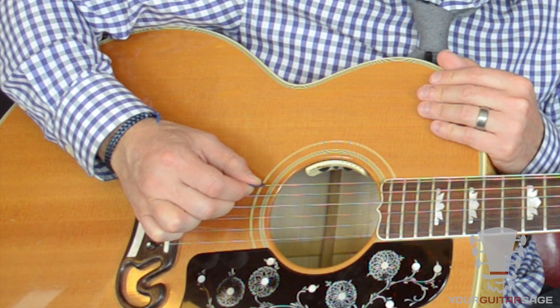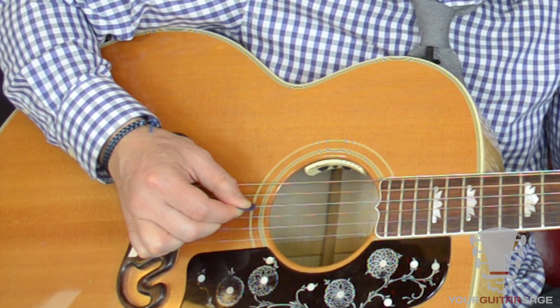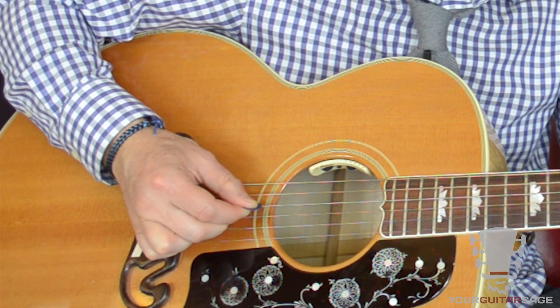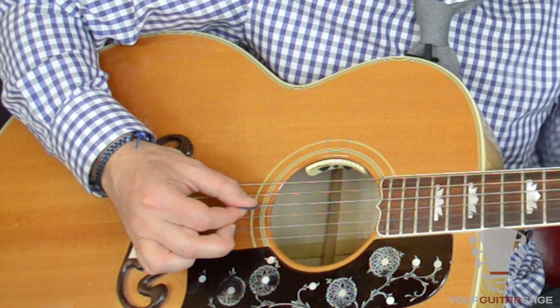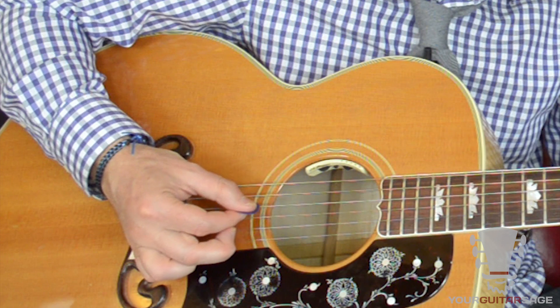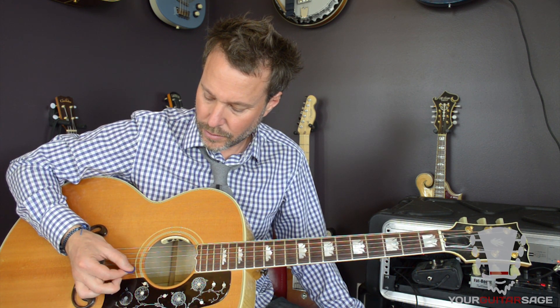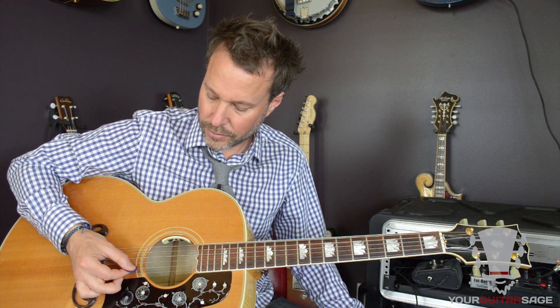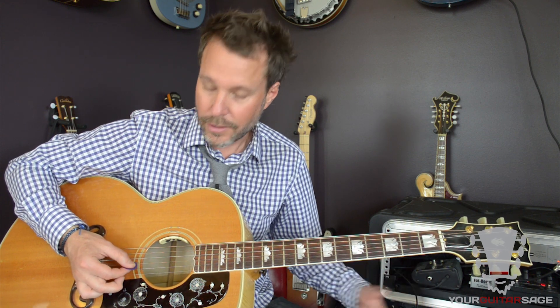After you do this a few times on the sixth string, you're going to bring it down to the fifth string, and of course we're resting on the fourth string now. Take this slow if you're having difficulty. It's okay to look at the strings in the beginning — later on you'll get good enough where you won't have to. Even advanced guitar players still look at their guitar neck. How long should you do this? The longer you do it, the better your technique will get. There's a certain point of diminishing return, but just be aware: more than anything when you're playing guitar, be aware and don't overthink things.